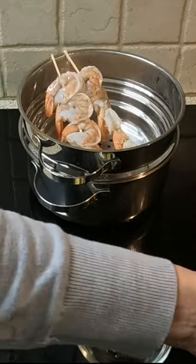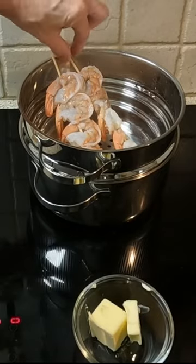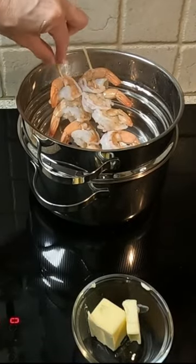My brother-in-law told me to try steaming shrimp and dipping the shrimp into melted butter. He said it tastes like lobster.